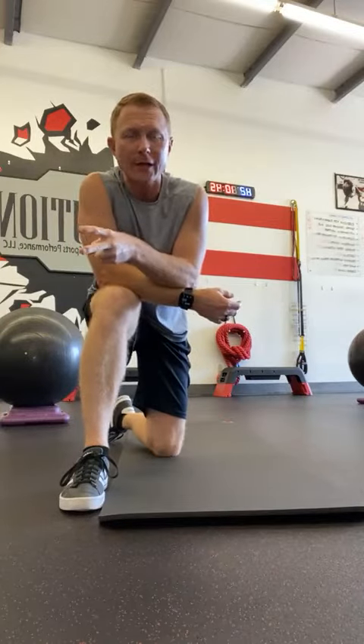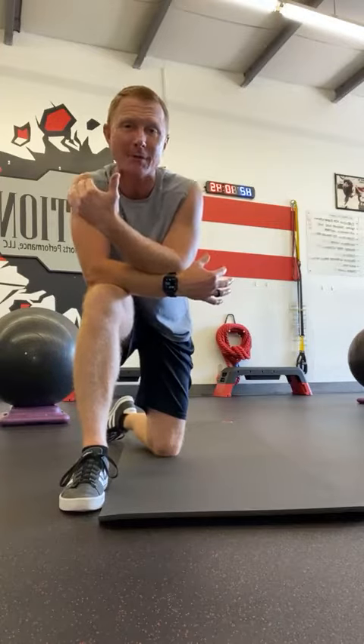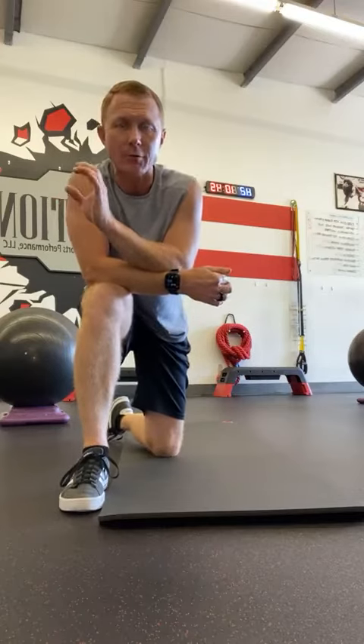I'm going to show you two quick exercises to do if you're suffering from some tightness in the back — upper back, mid back, low back. It's kind of nonspecific, but these are a couple of great exercises to try to loosen up and open up that back a little bit.